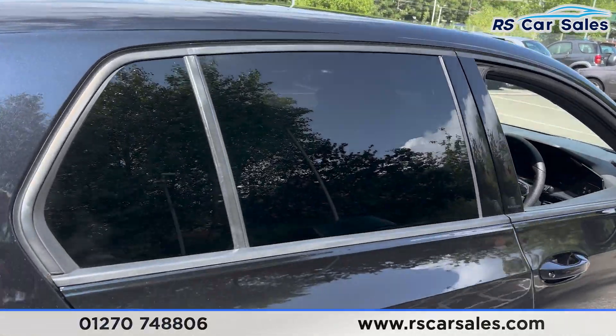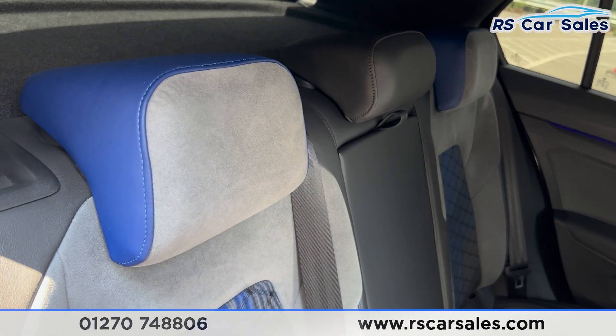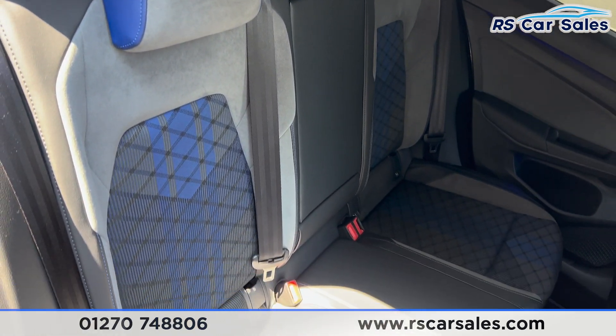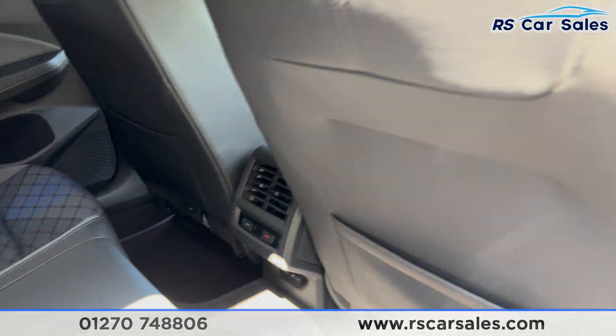Taking a look at the interior, in the back you'll find half leather seats. We do have the colour combination of grey, black and blue — a really nice interior. We have the ISOFIX points and also the foldable armrest in the centre, as well as vents in the centre for the rear passengers.